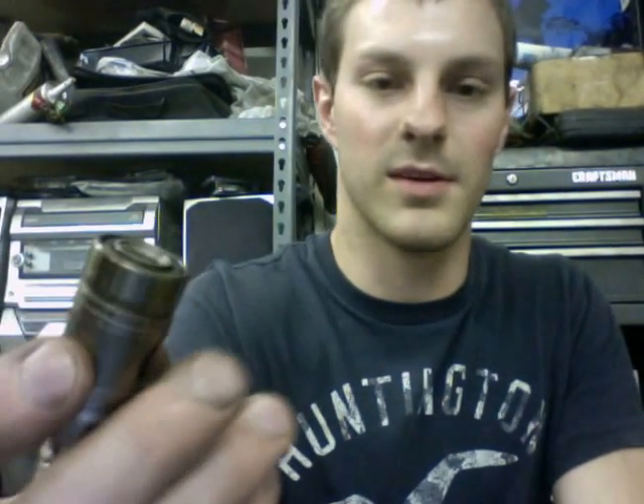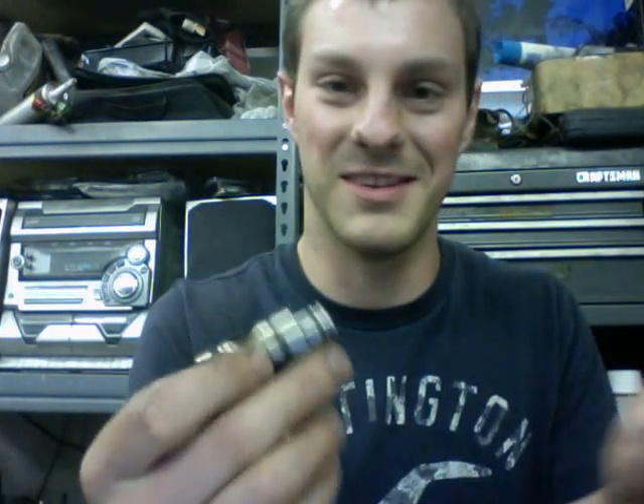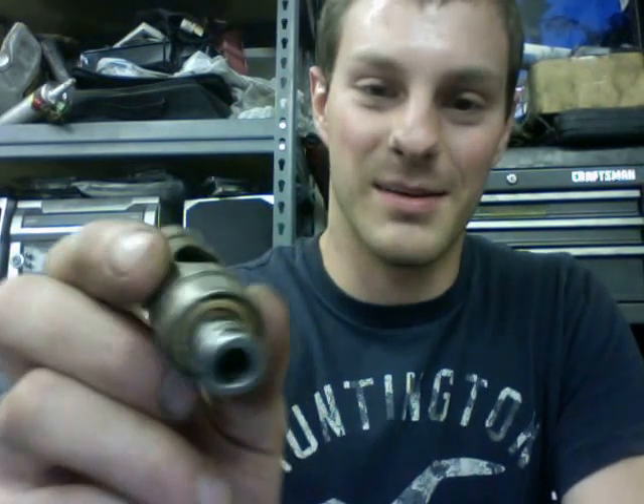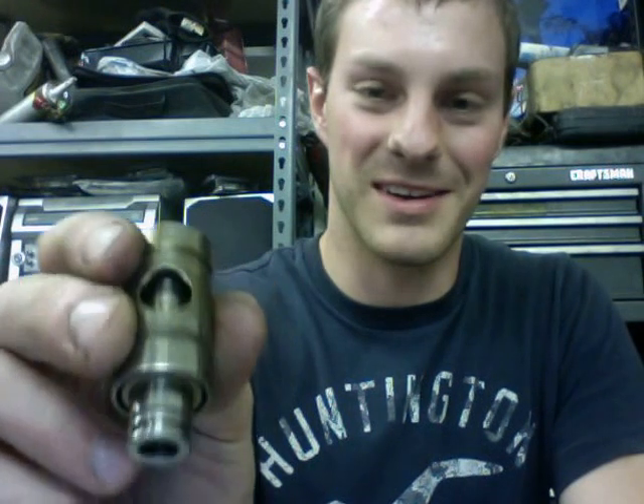I tried to pick up some ball bearing kits but they didn't have any in stock. Here's a video of what a ball bearing — excuse the lint — what a dual ball bearing piece looks like. Hopefully I'll pick up some kits in my next order. I'm trying to think if there's anything else that I bought that I could show you.